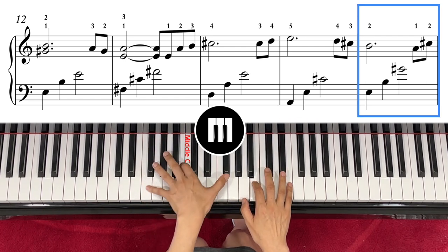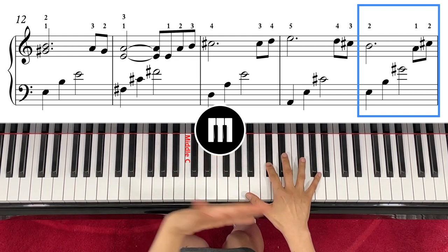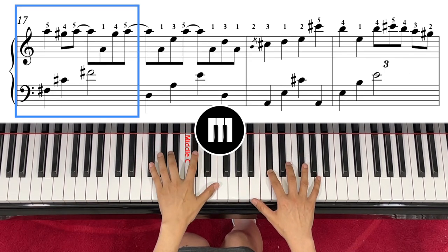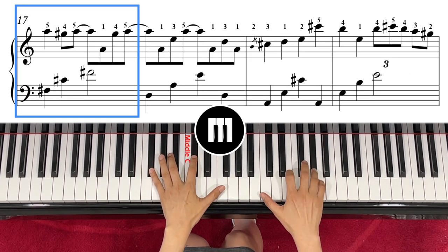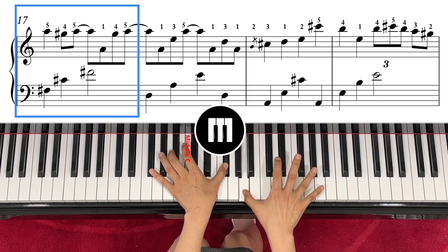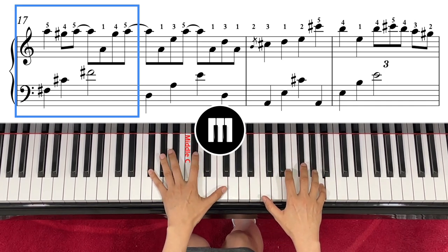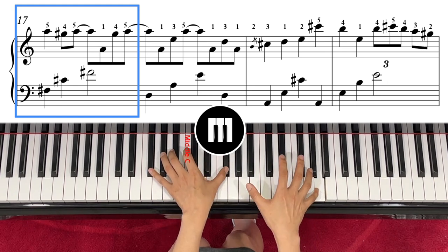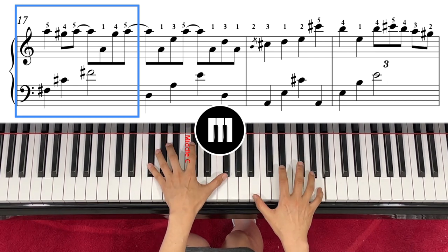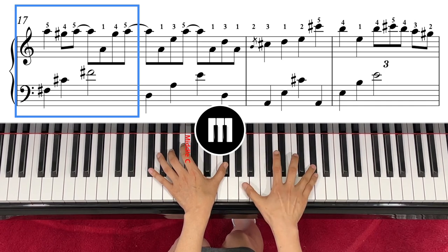One, two, three, and then right hand again — it comes back the same thing from the previous one. One, two, and this time left hand play F sharp, hold it, and then after that the rhythm goes one, two, three, four.